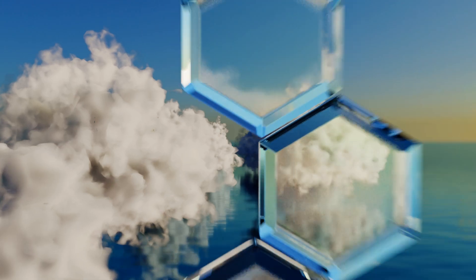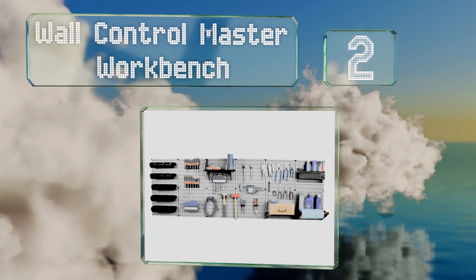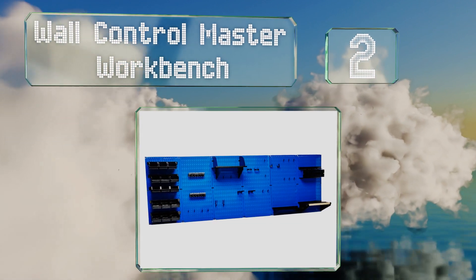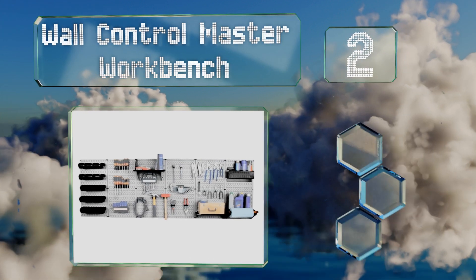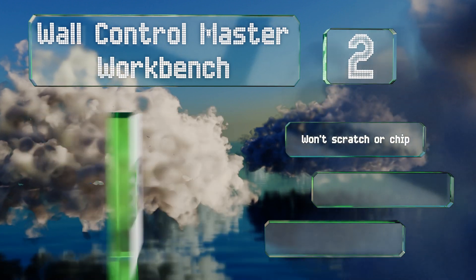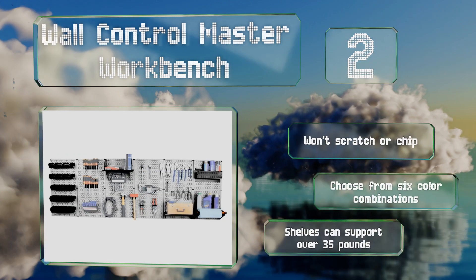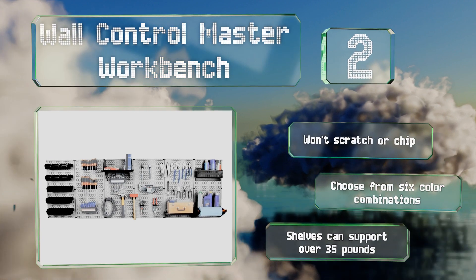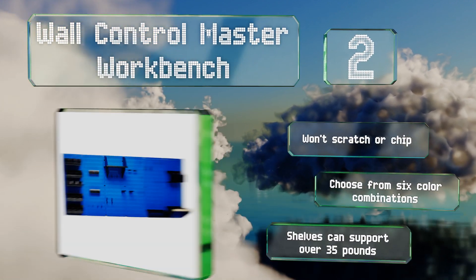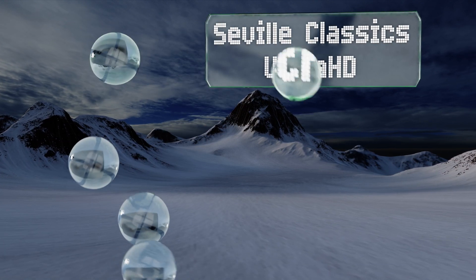At number two, the Wall Control Master Workbench has everything you need to organize your gear. There are hooks specially shaped for holding hammers, screwdrivers, and more, plus bins and a dowel for paper towels. This should work for many people. It won't scratch or chip, and you can choose from six color combinations. The shelves can support over 35 pounds.